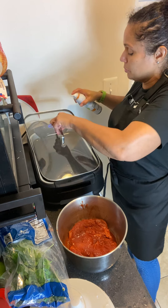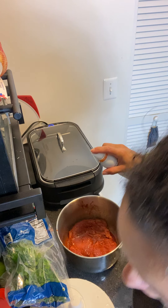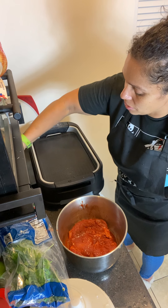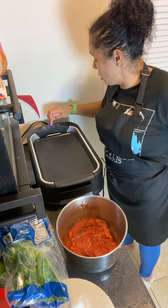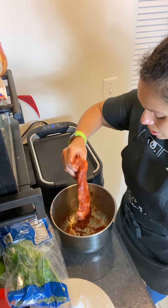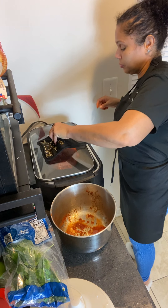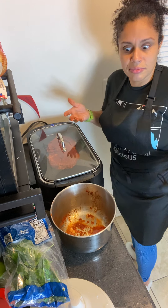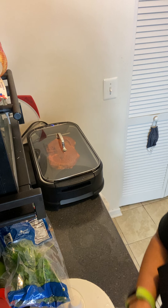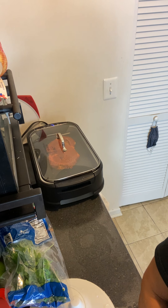In my grill, I'm going to add a little bit of avocado oil. Oh, this is hot — I didn't realize the handle got hot like that. I can tell this is hot so I'm going to bring the temperature down just a little bit, and I'm going to put this meat on.